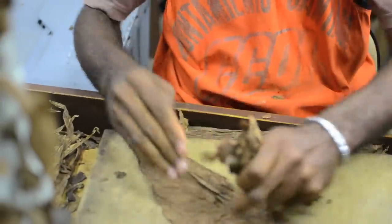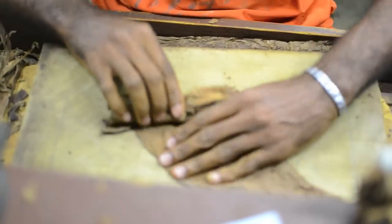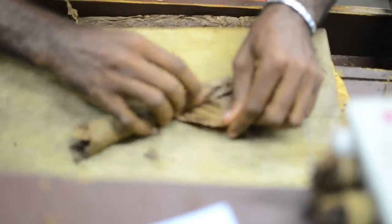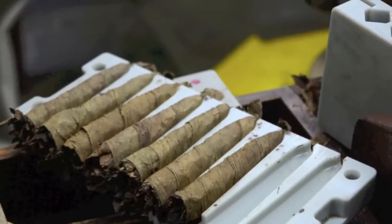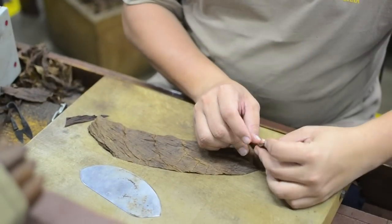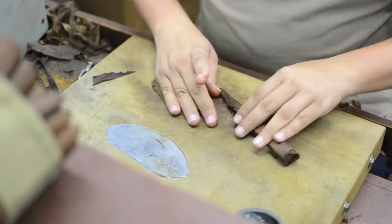Many of the finest cigars in the world are made this way, including such notables as Fuente's Opus X and the Artesanos de Obelisco. This is a difficult art to begin with, but with the obelisco it's an incredible art form. Since the obelisco is shaped like an obelisk, the tobacco must be spread through the cigar in different quantities at different points. Note the special plastic molds made for the obelisco — not only fluted from head to foot, but also diamond shaped at the foot.